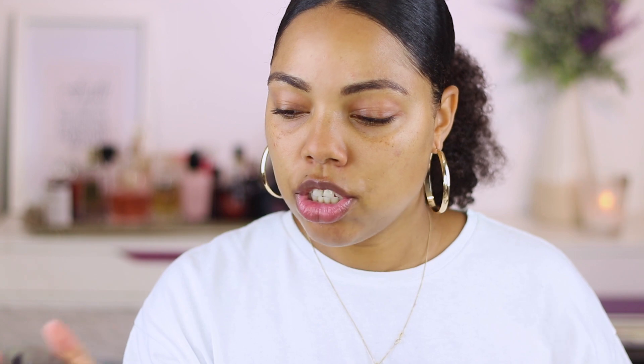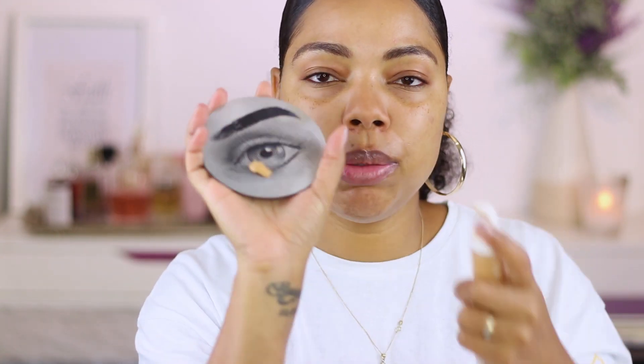Here we have the foundation in shade 310. This is definitely not a first impression — this is a full review. I have worn this multiple times. I'm gonna squeeze about three pumps of this foundation right here. With this foundation, I use a combination of a brush and a sponge. The brush keeps the coverage but it leaves a few streaks, so I go in with the sponge just to smooth everything out.